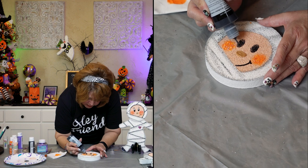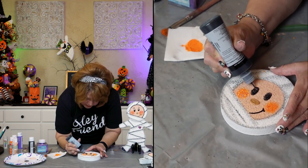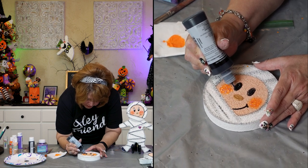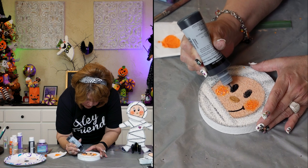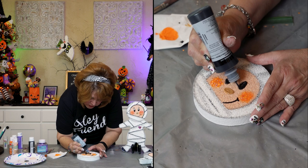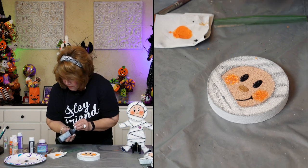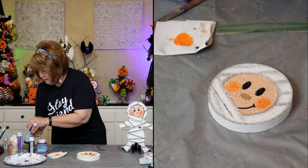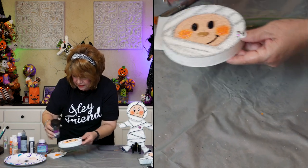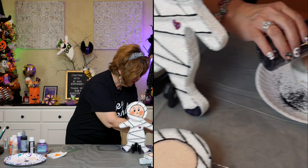I'm going to detail these eyes right quick because I don't think they shine enough — they don't talk to me. I'm going to go over them with the slick. You don't have to — this is something I'm doing just because I want to.